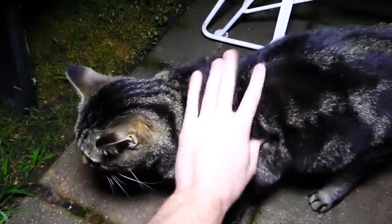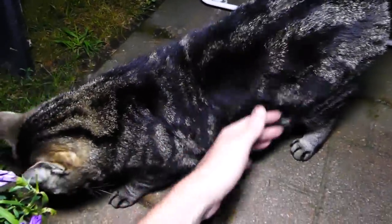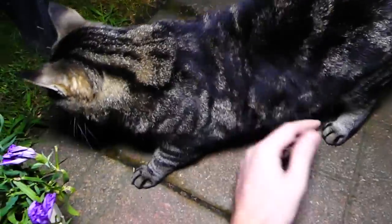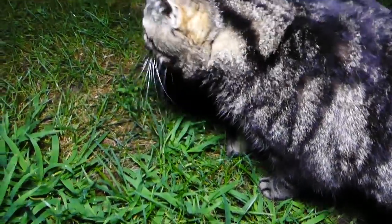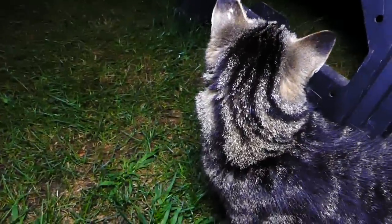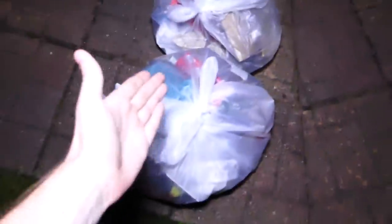Speedy Cat! How you doing, Speedy Cat? What is up? Oh, you are very silky tonight — super fluffy, by the way. Like, when I pet him, he is the silkiest animal in the world. He doesn't know what he's doing, he's just kind of chilling out. So there's Speedy Cat. Let's go over this way to the bags.